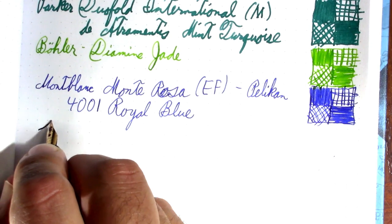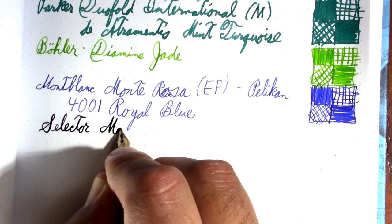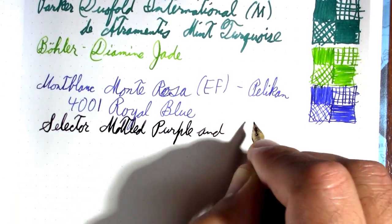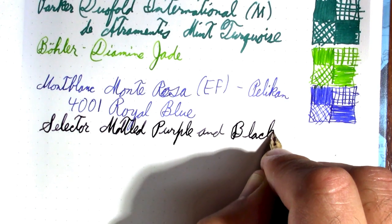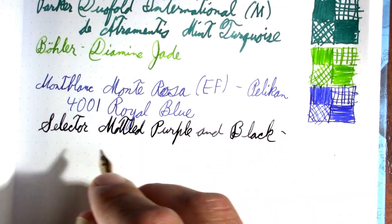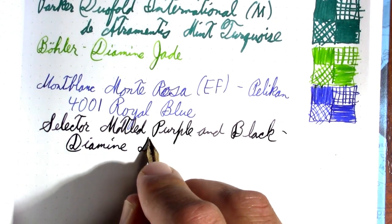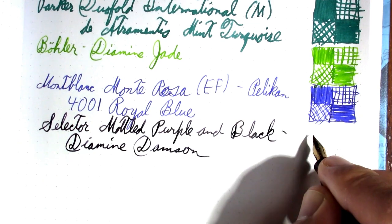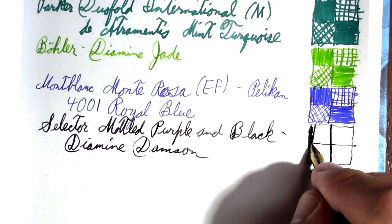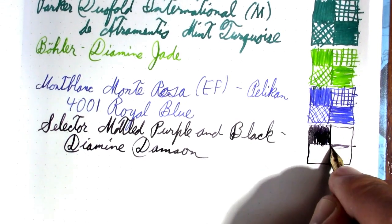This Selector behaved itself pretty well as far as that whole blooping thing that the Parker did not. I'm just going to call it Model Purple and Black. I don't really have a purely purple pen. The ink in it is Diamine Nampson, which is a very dark purple.